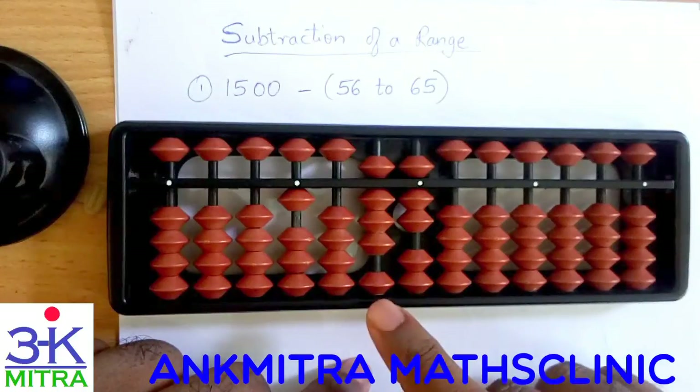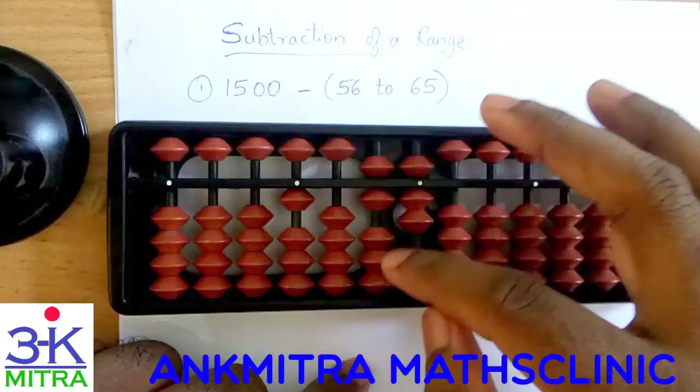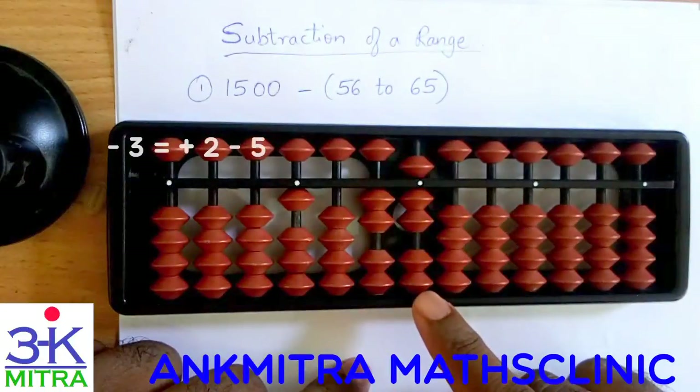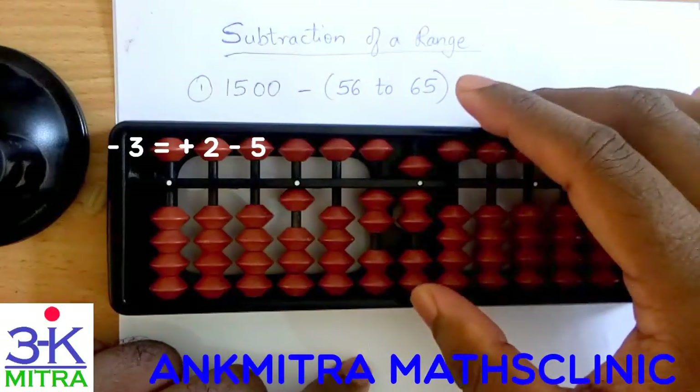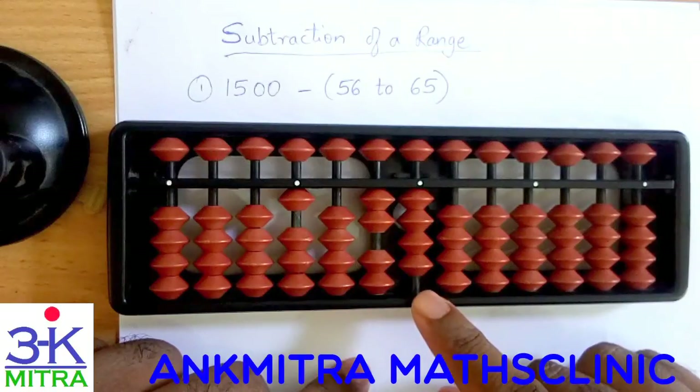Now for minus 63: 60 will be direct — we have enough beads on the tens place so 60 is direct. And for 3 on the units place, that is minus 3, we will have to use the small friend formula — it will be plus 2 minus 5. So minus 63 is also done.